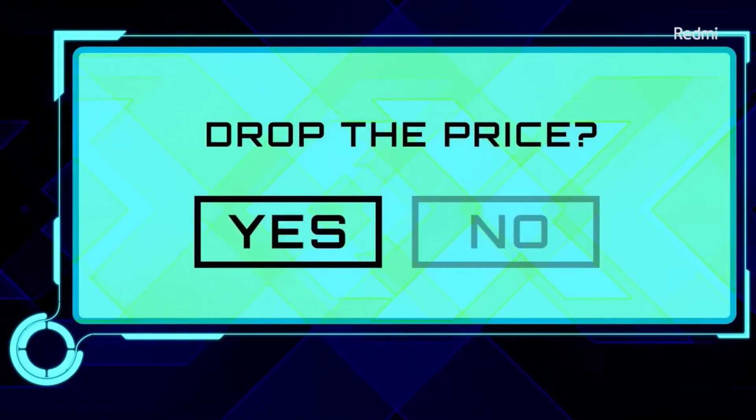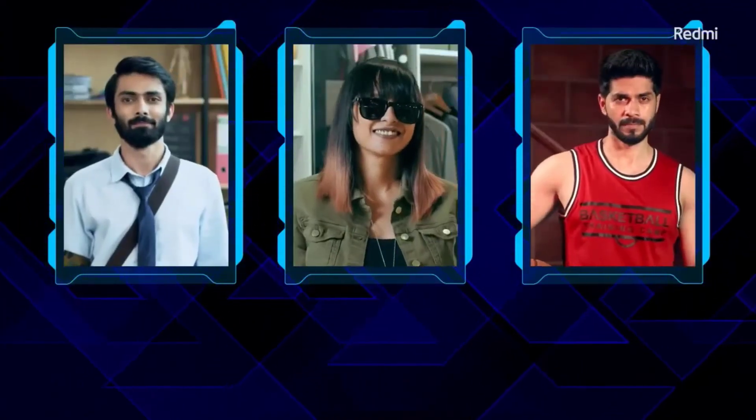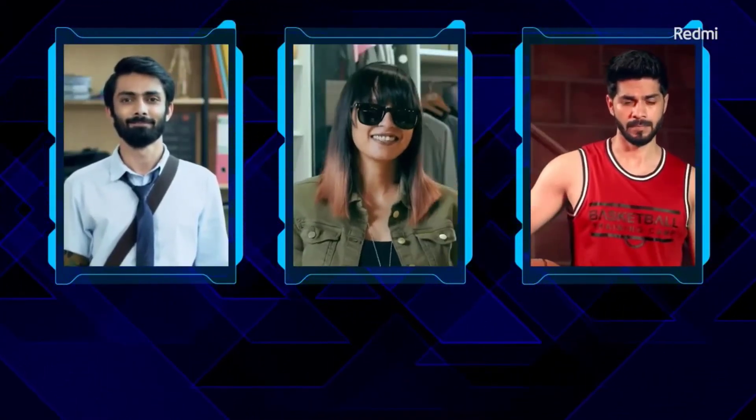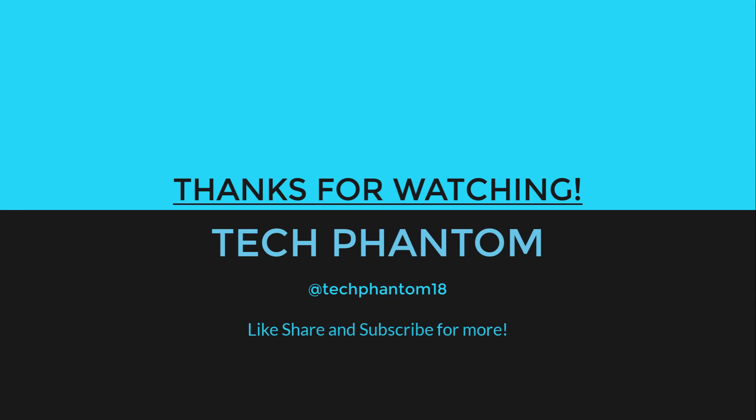When it comes to pricing, the Redmi band is 600 rupees cheaper than the Mi Band 4, which makes it a good deal when compared to the Mi Band 4. I hope you liked the video — don't forget to share and subscribe to our channel, Tech Phantom.